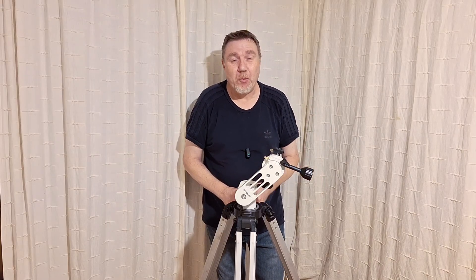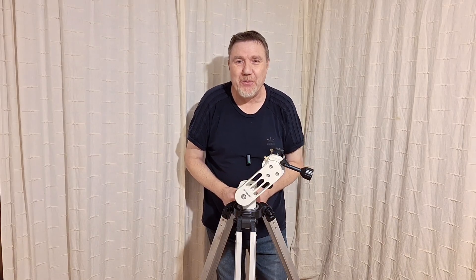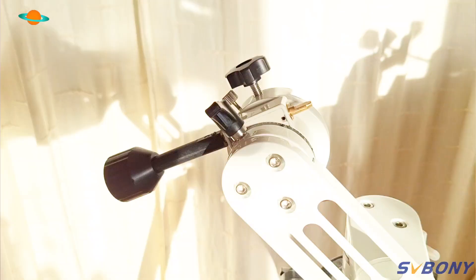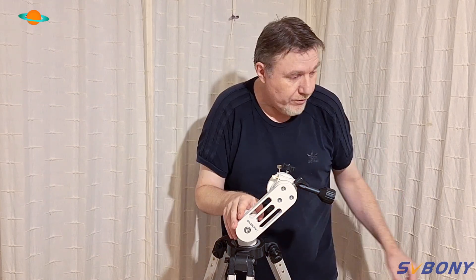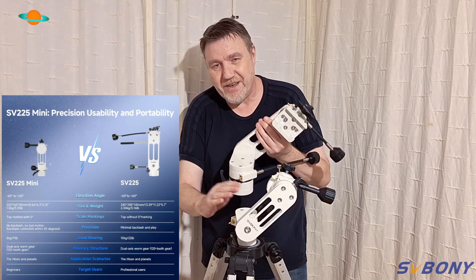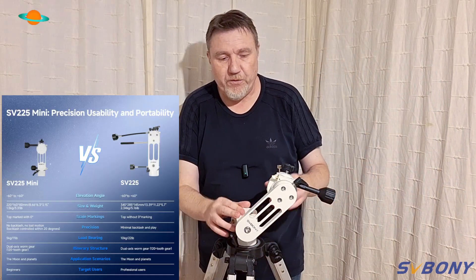Hello, welcome back to the channel. Welcome to a brand new video, a brand new month, and a brand new product from SVBony. This is the brand new SV225M from SVBony. At first glance you may think, 'Jay, haven't you already reviewed this?' — and that's because this is the smaller version of the SV225. I have the SV225 right here and you can see there's quite a size difference, which is why this is the mini.